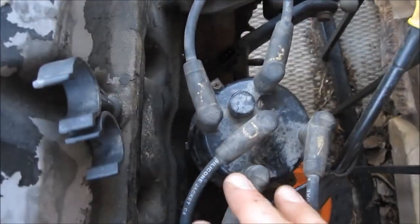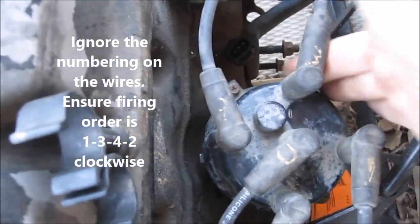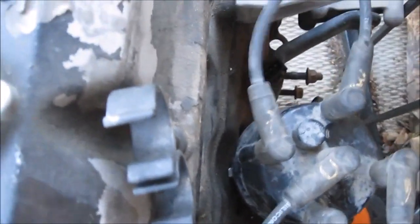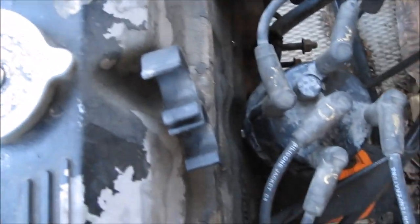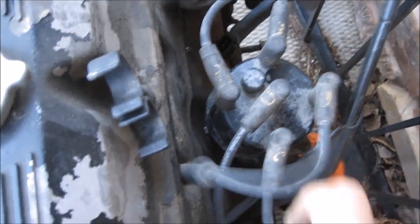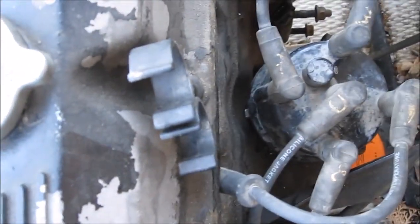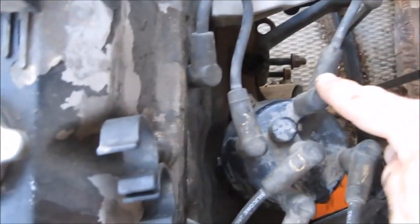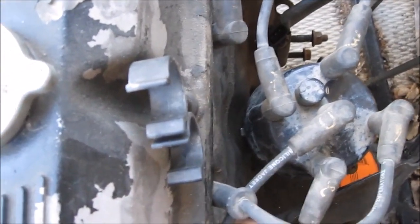If you disconnected your wires from your spark plugs, the firing order is 1-3-4-2. On your distributor cap there will be a marking that tells you it's number one. When we installed the distributor, we knew this was number one because that's where the rotor was pointing — so that goes to number one cylinder. Then rotating clockwise, it goes to number three cylinder, then number four cylinder, then the last one goes to number two. So the firing order is 1, 3, 4, 2. The middle one goes to your coil pack.